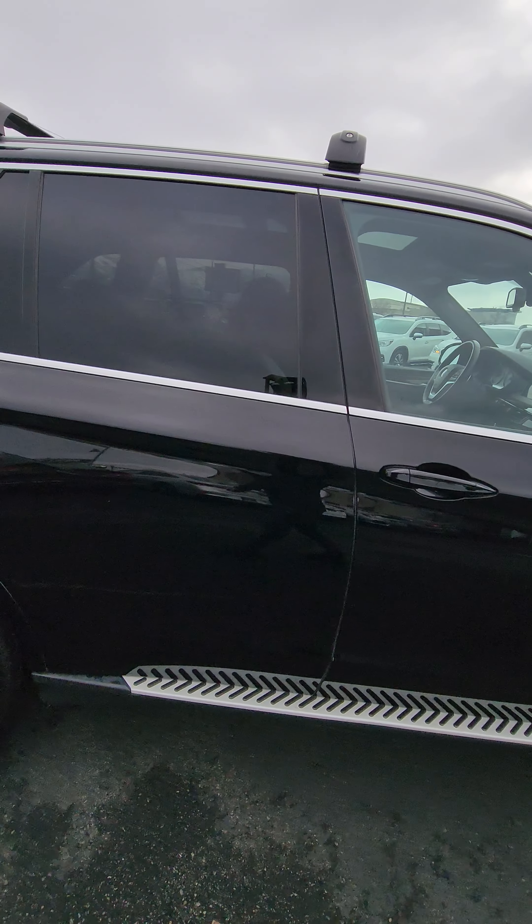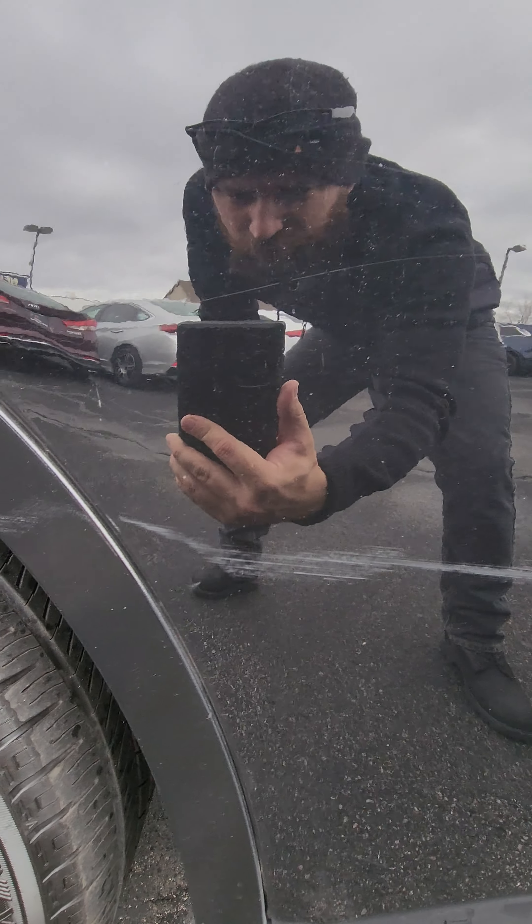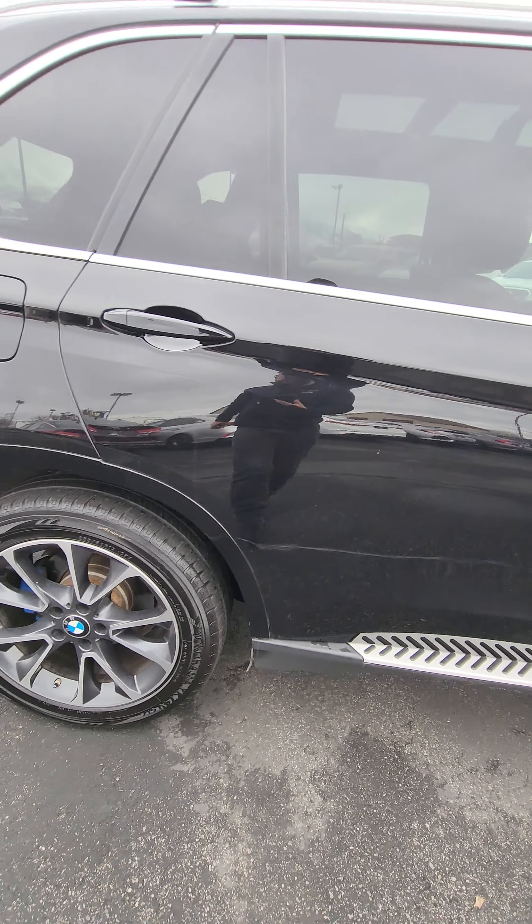So far, so good. It looks like there's just a... We can probably have our guy buff this out actually, because it's not deep. So I can have him do that before we send it.